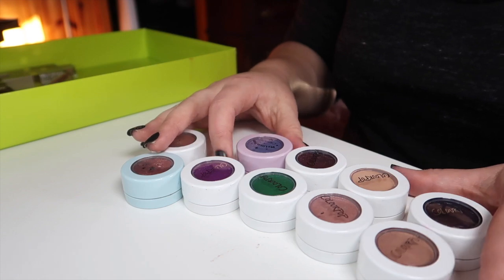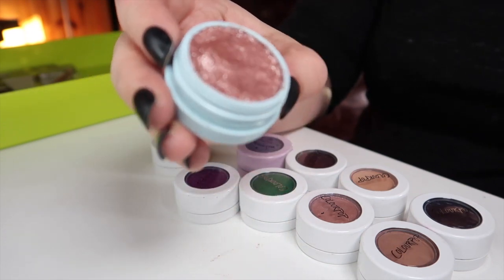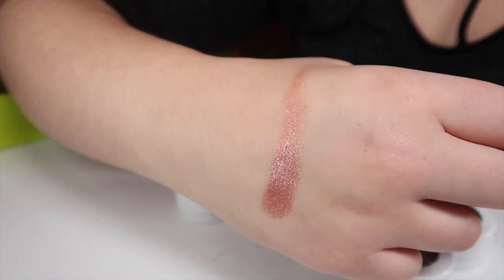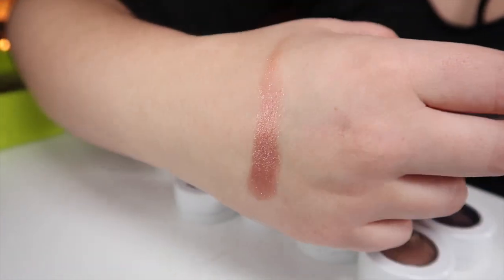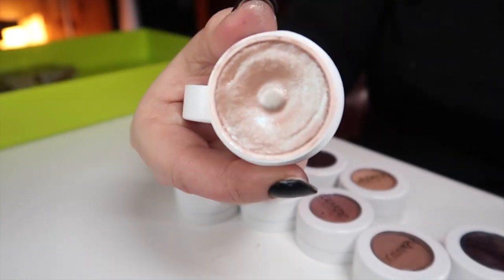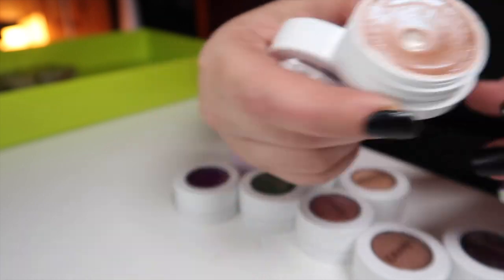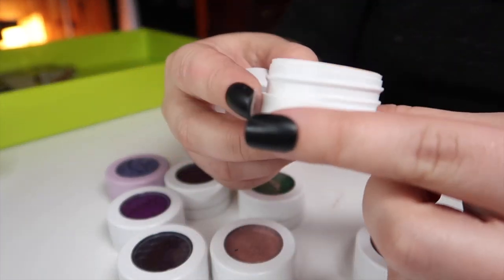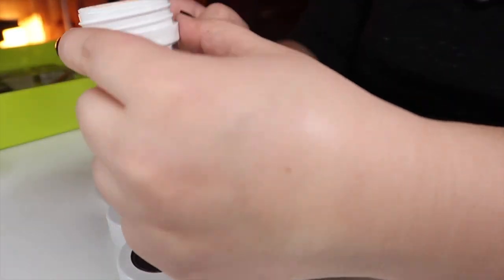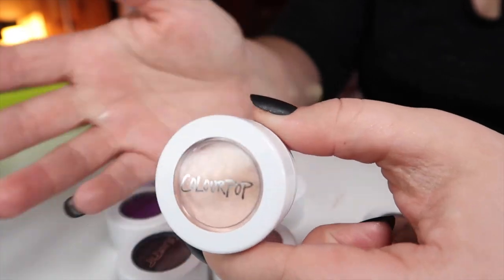Now the super shock shadow collection. First is Birthday Cake — a limited edition shadow from when Color Pop turned three, a nice pink with some sparkle that they threw in for free. Next is Sailor, one of my favorites — I actually hit pan and have two backups waiting. Next is Going Rogue — a nice light satin shade, almost my skin tone but with some sheen, perfect for no-makeup makeup days.